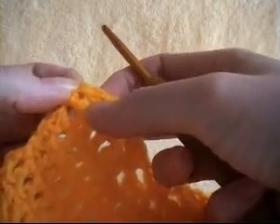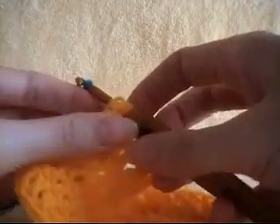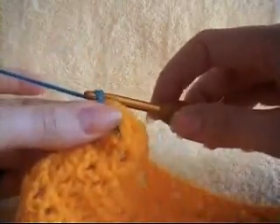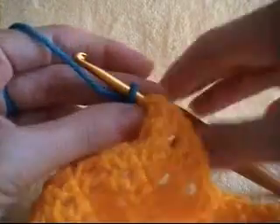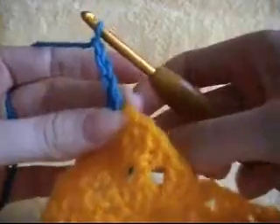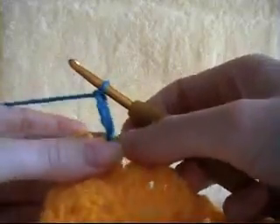We need to join our border color into one of our corners. Go into the hook, loop your yarn over, pull it up and then slip stitch to secure. We are going to chain 3, and just tugging on the short tail to make sure it is secured to our corner.